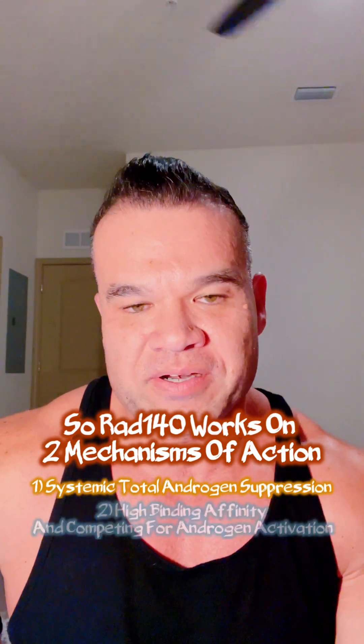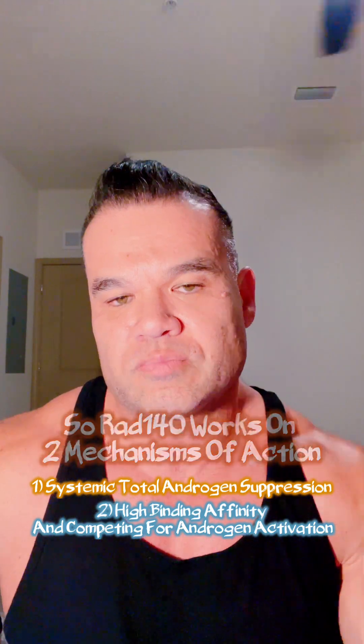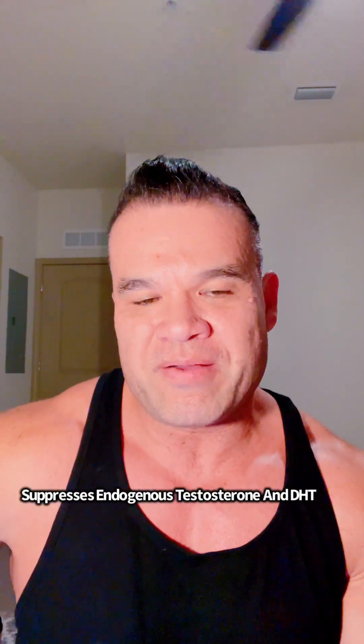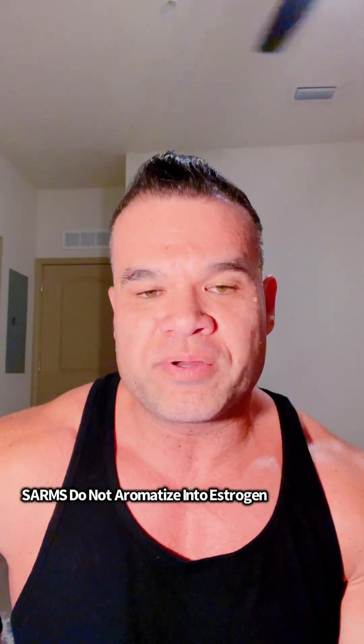It basically suppresses the HPTA — the hypothalamic-pituitary-testicular axis — for testosterone levels, and decreases DHT, which is the five-alpha reductase conversion of testosterone into dihydrotestosterone. Both of those are suppressed because this SARM, and all SARMs, do not aromatize and do not enter that five-alpha reductase system.